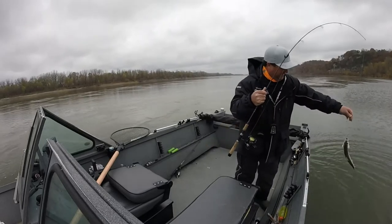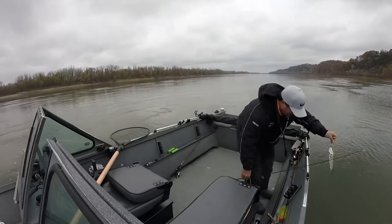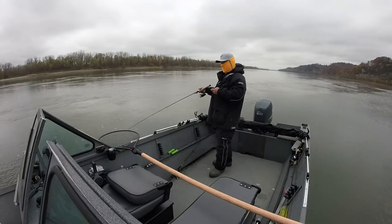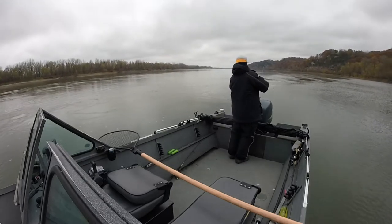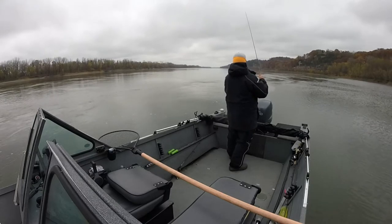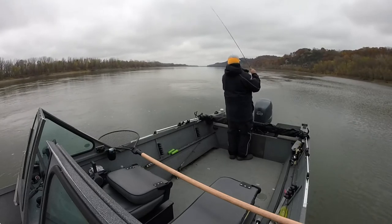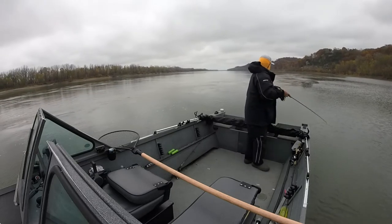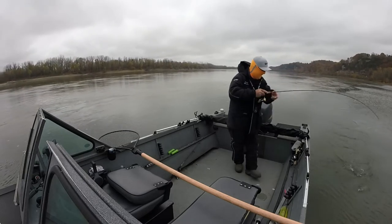They're like fishing for tarpon. It's like Missouri River tarpon right there. It even looks like a tarpon. Skippy!